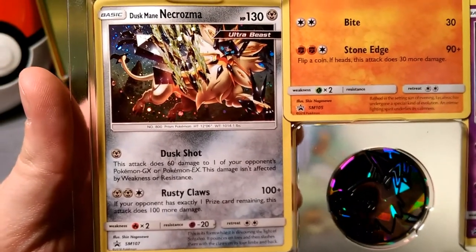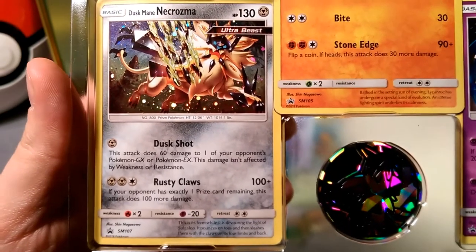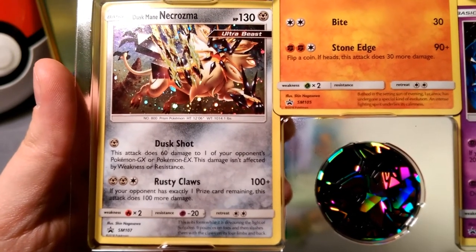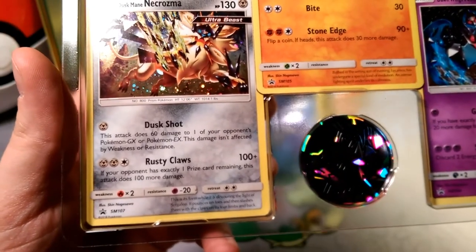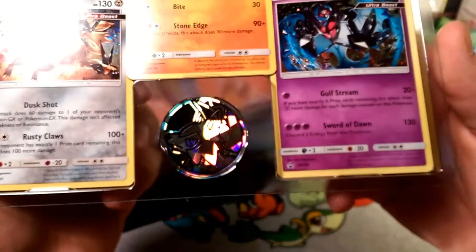Dusk Mane Necrozma — Ultra Beast, Steel type, 130 HP. Dust Shot: this attack does 60 damage to one of your opponent's GX or EX Pokémon, and this damage isn't affected by weakness or resistance — so 60 for one, not bad. Rusty Claws does 100, plus if your opponent has exactly one prize card remaining this attack does 200 damage in total.